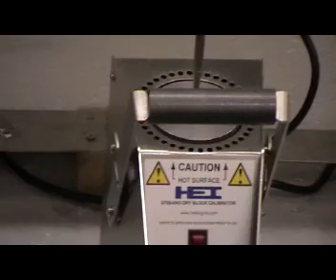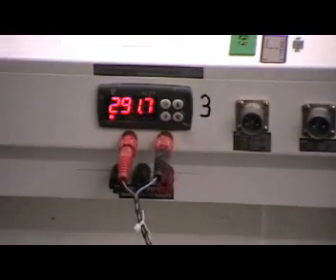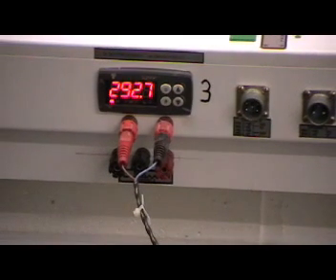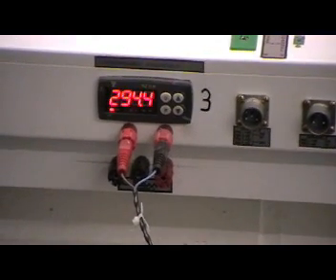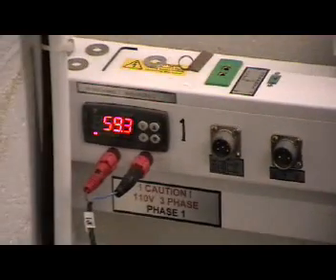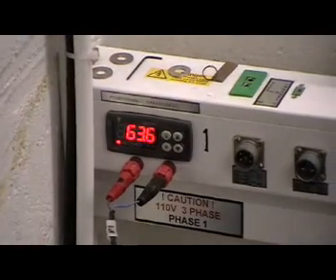Focusing back on calibrator number three, you can see that in less than a minute we are now eight degrees from 300 degrees. Going back to calibrator number one, which was initialised at the start of the video, we can see the calibrator is at 80 degrees and the sensor at 63 degrees.